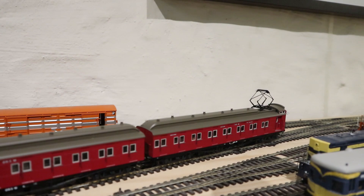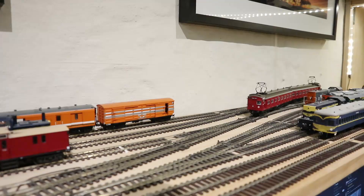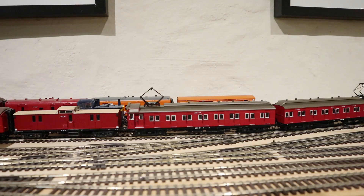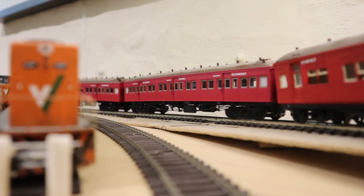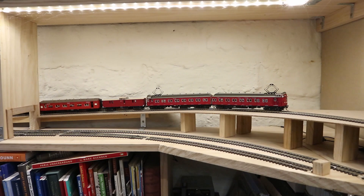I really hope that these models have been a success for Ozcision, because it would be really nice if going forward they could make some of the other varieties of Tate car. One thing you notice looking at any pictures of a real Tate set is that there's a huge amount of variety between the cars. For simplicity, Ozcision has essentially created one type of car with the same roof type and window arrangement. Fingers crossed they might make some of the elliptical roof cars and maybe some of the earlier era cars as well.